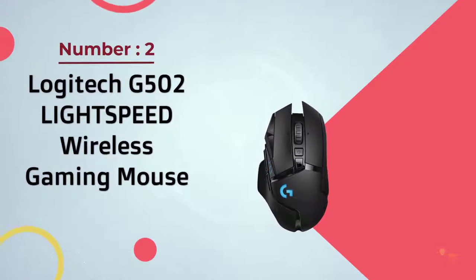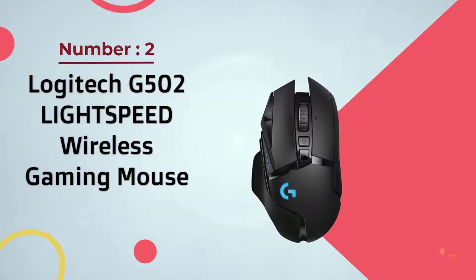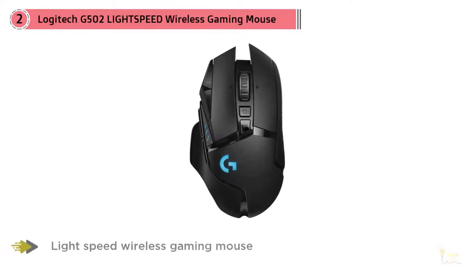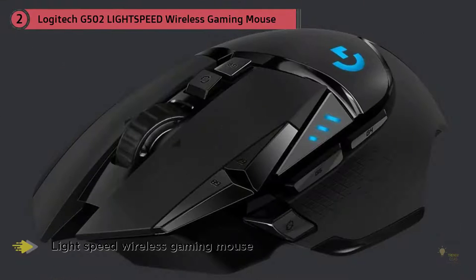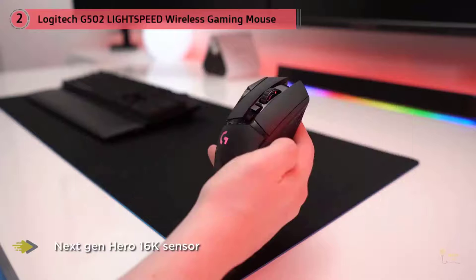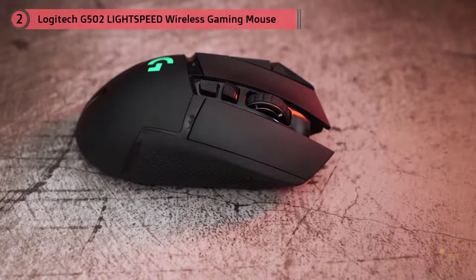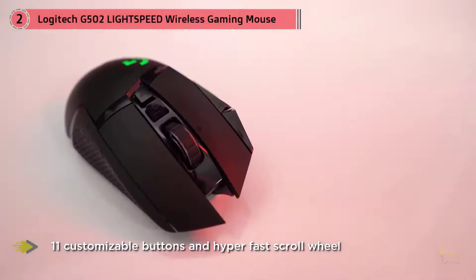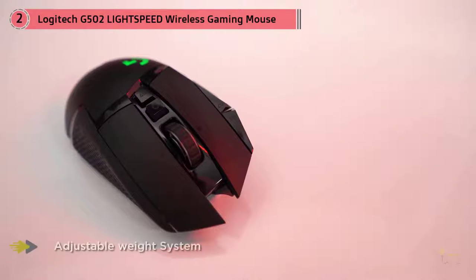Number two: the Logitech G502 Lightspeed wireless gaming mouse. The original G502 has long been a classic — a favorite in circles that prize durability, accuracy, and high performance. The refresh not only honors that legacy but actually improves upon it with iterative but substantive changes that elevate the beloved classic to exciting new heights, now packing Logitech's reliable 16K Hero sensor and with a seven gram reduction in weight over its predecessor.